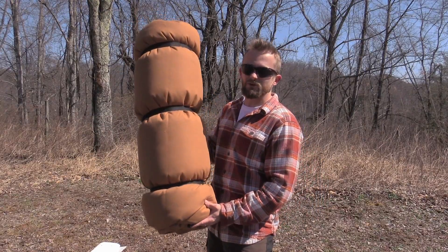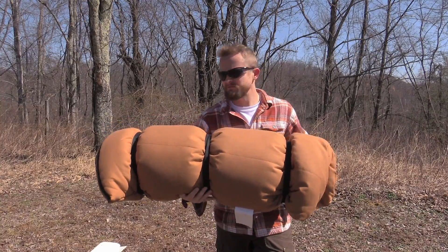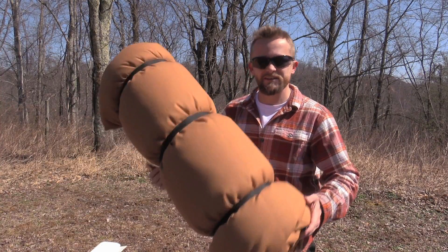This is rated to zero degrees Fahrenheit and as you can see here it's fairly small. It easily fits inside of your backpack — you can take it anywhere.